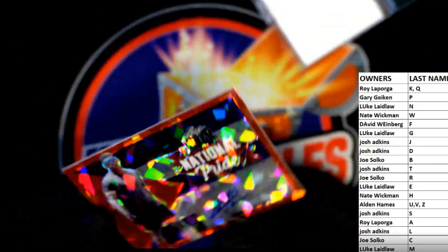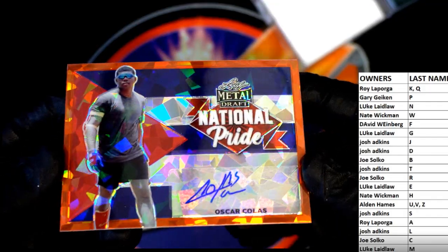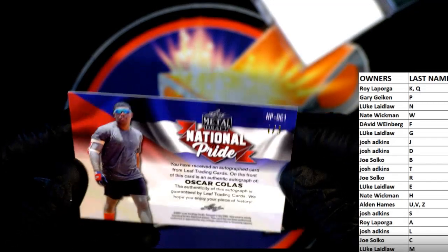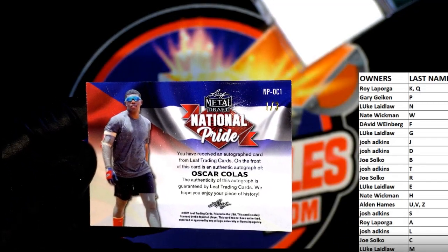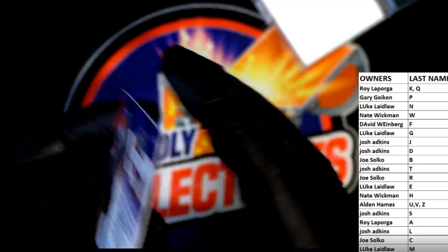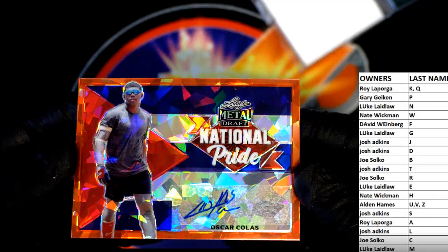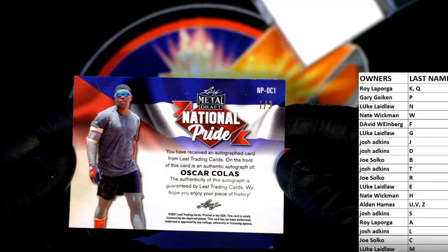And then our last one here is Oscar Colis — all right, cracked National Pride, good one. That is a one of three — nice! Letter C, that is Joe S. All right Joe, very nice. Joe S, that is coming out to you — very good, one of three.